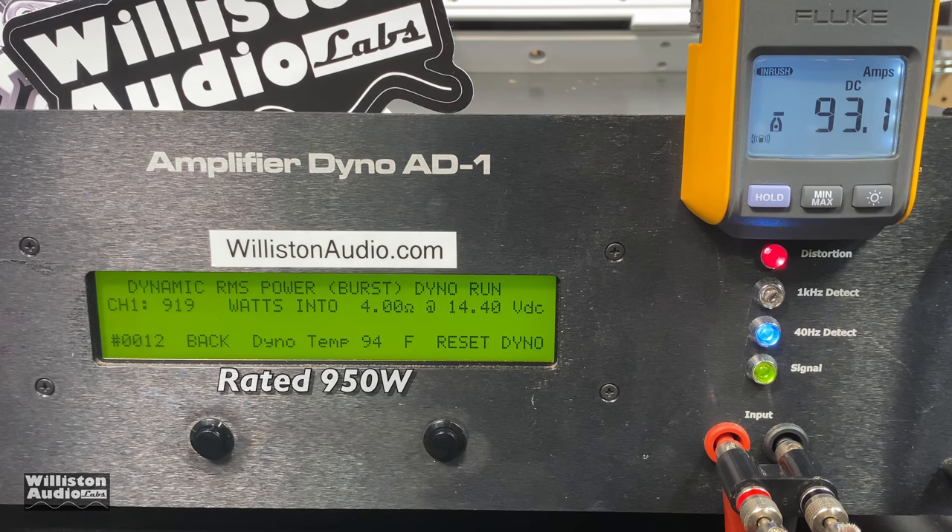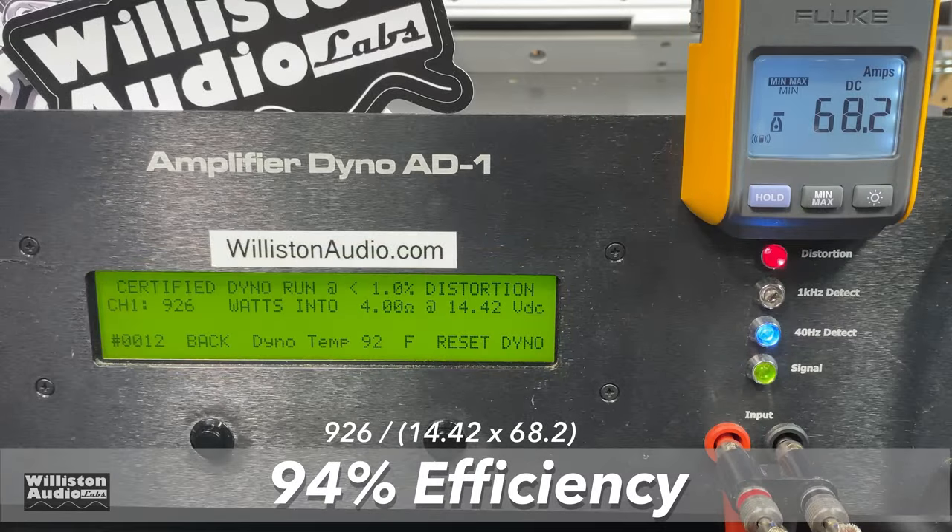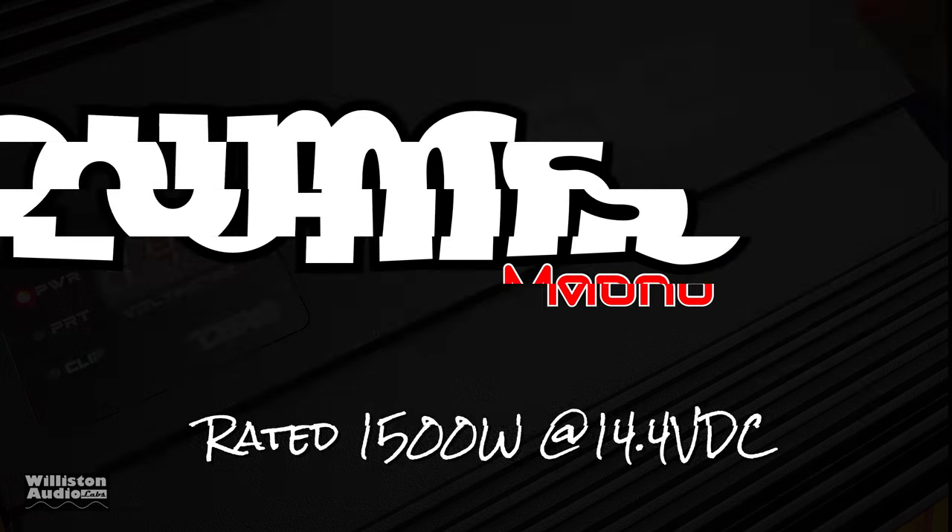As for the dynamic test we're right at 14.4 volts, and again we're not going to reach the rated 950 — we're at 939 — but so close. The part that really gets me is the efficiency: 94% efficient at 4 ohms. That is among the best I've ever tested.